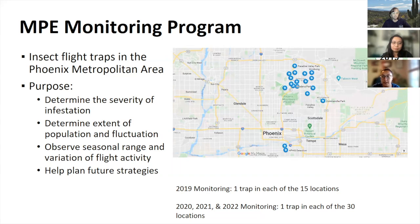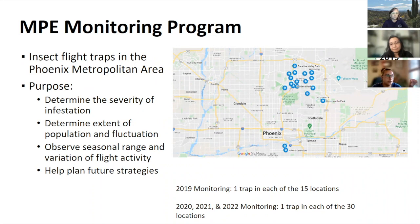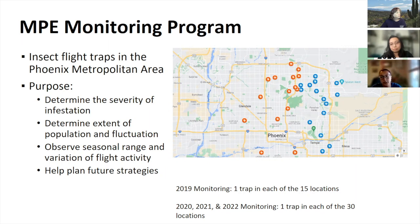In 2019, 15 traps were placed around the northeast Phoenix metro area, closer to Paradise Valley and Scottsdale. By 2020, we added another 15 traps for a total of 30 around the Phoenix metro, spreading them out to capture more areas and determine the extent of MPE's spread. By 2021, we expanded even more — still 30 traps but spread more widely throughout the valley, including Mesa, Chandler, Gilbert, Tempe, Scottsdale, Peoria, Goodyear, and Glendale — to better understand how established they are here.